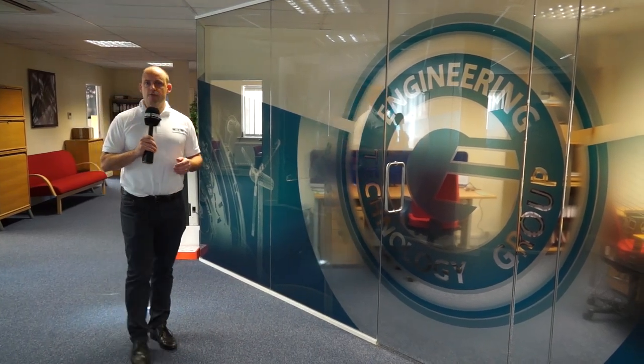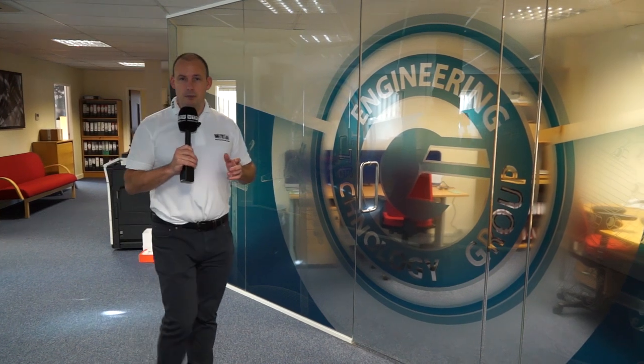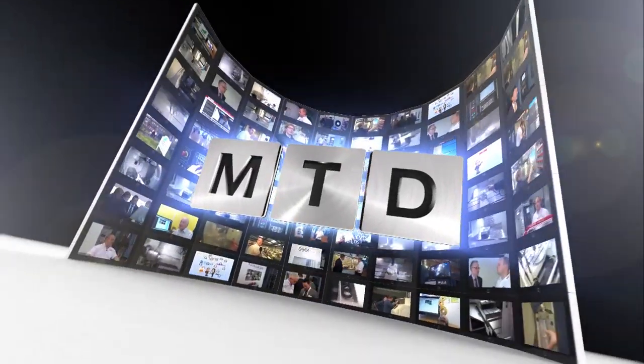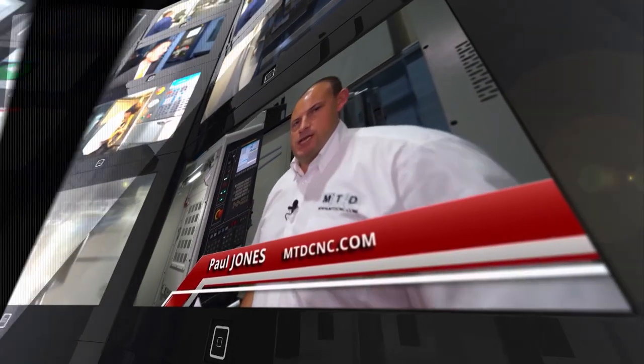I'm at the Engineering Technology Group today. I've come to meet with Steve Brown, who's going to talk to me about the Hardinge GS150 CNC lathe. MTD CNC, bringing you the latest engineering news, reviews, events and special offers via video media.